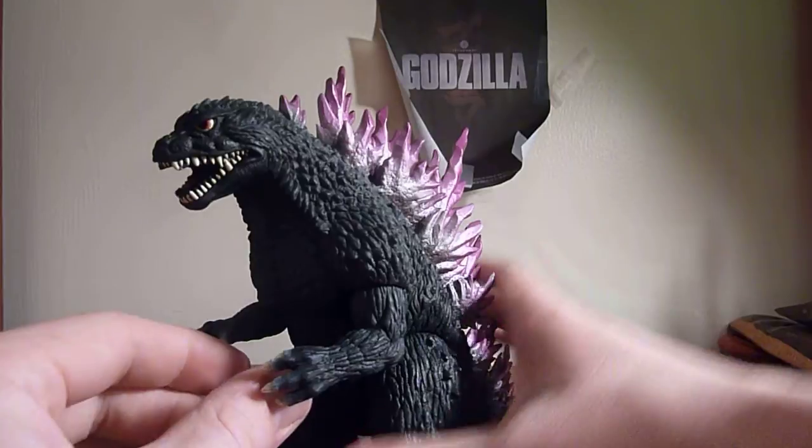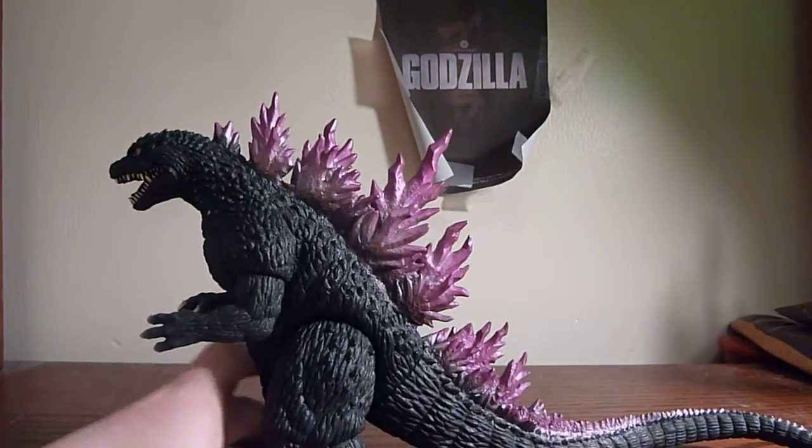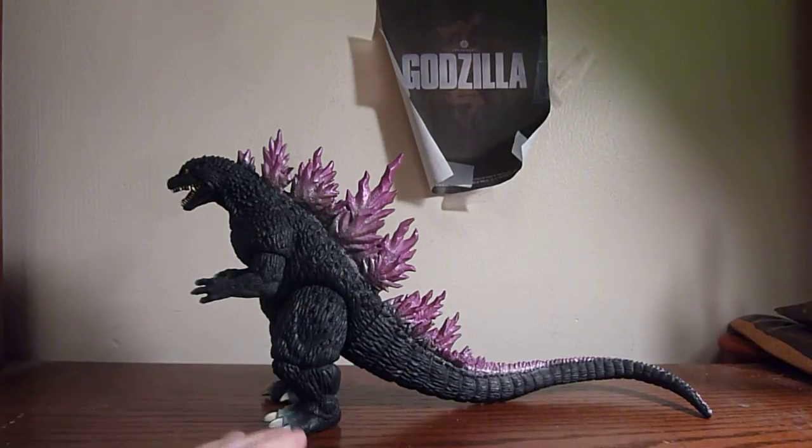So this figure is pretty awesome. I really dig the spines and the size of the tail is very nice.